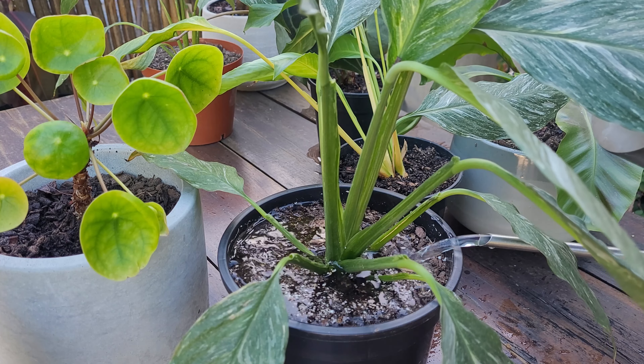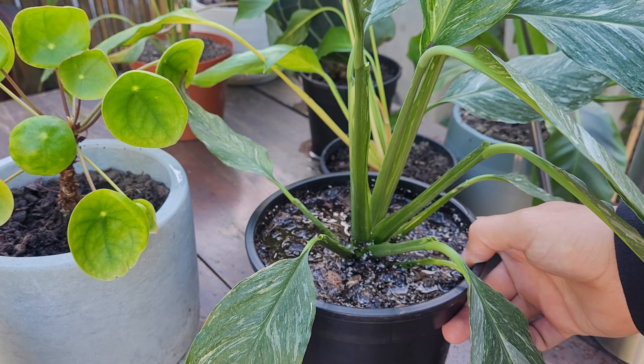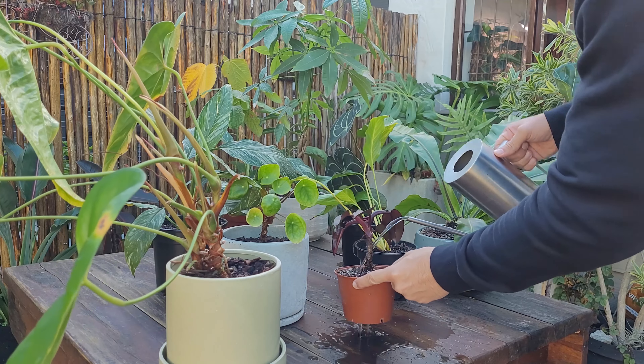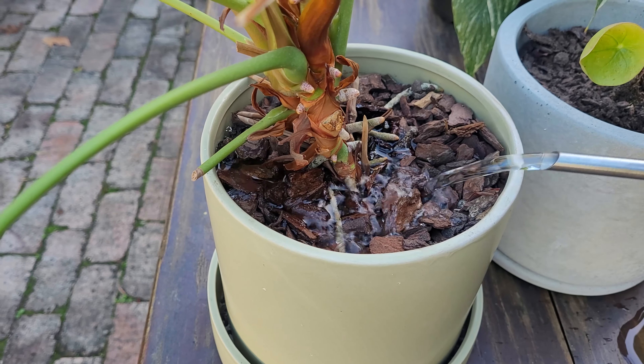The key here is to give your plant a good soak. When the soil dries out, slowly add water until it starts running out the drainage holes. This will ensure that all the roots get the moisture that they crave.